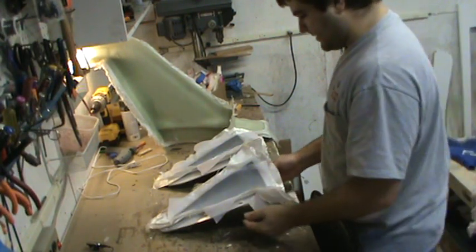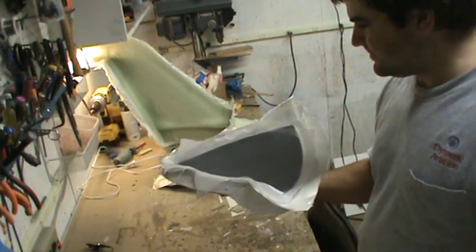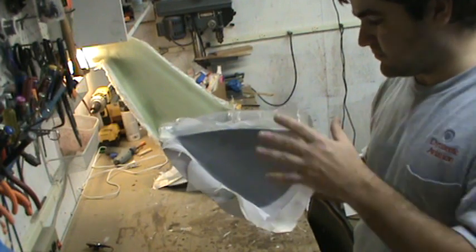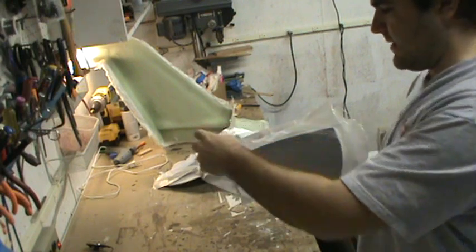I did the exact same thing on the nose cone halves. The only reason these are molded separately is just because of the shape of them — it's impossible to get down in there otherwise.